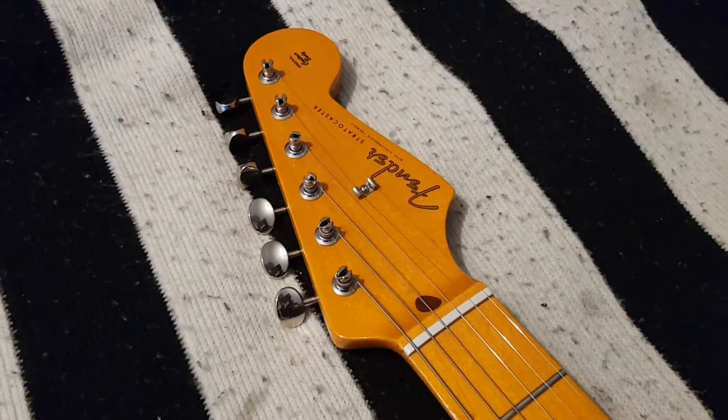Today I want to talk about my Stratocaster and how it's worn out after one year. It's a nitrocellulose finish Stratocaster from Mexico — the FANF 50s Laker Stratocaster from the Classic Series. I've had it almost one year now and it's worn out at several places, so let's check it out.